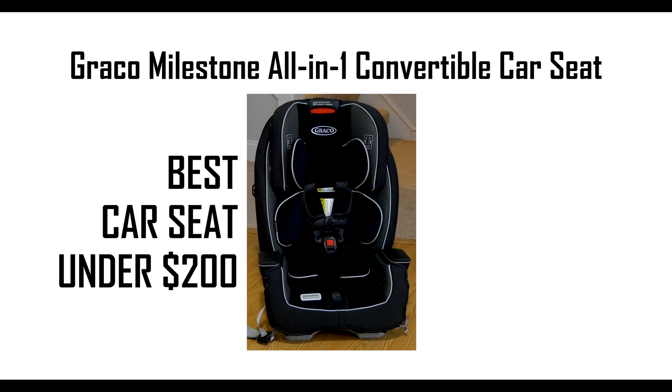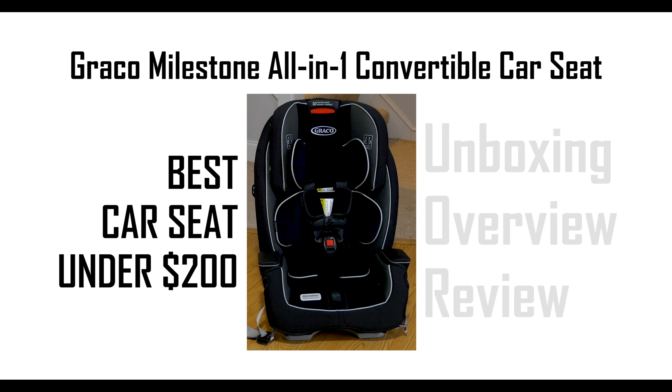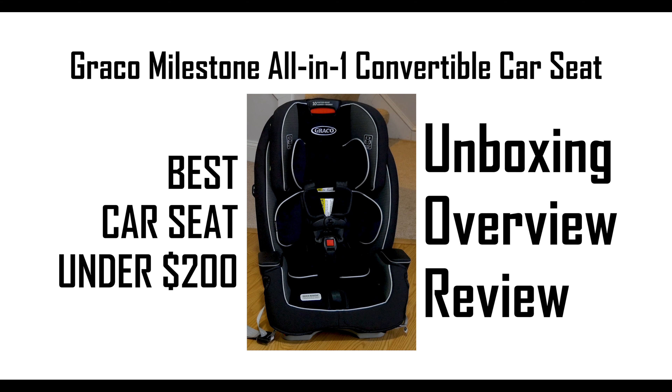Graco Milestone All-in-One Convertible Car Seat: Unboxing, Overview, and Review. Let's get started.